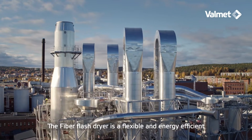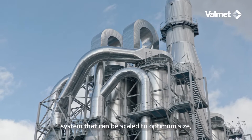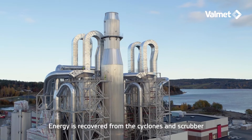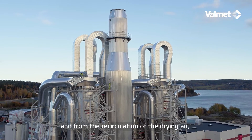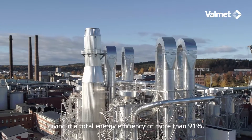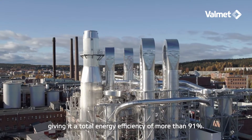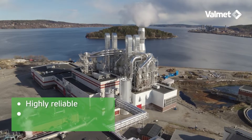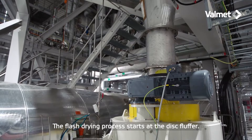The fiber flash dryer is a flexible and energy efficient system that can be scaled to optimum size using the best heat source at each pulp mill. Energy is recovered from the cyclones and scrubber and from the recirculation of the drying air, which minimizes the system's energy consumption, giving it a total energy efficiency of more than 91 percent. The system is highly reliable, easy to operate, and offers a low total cost of ownership.